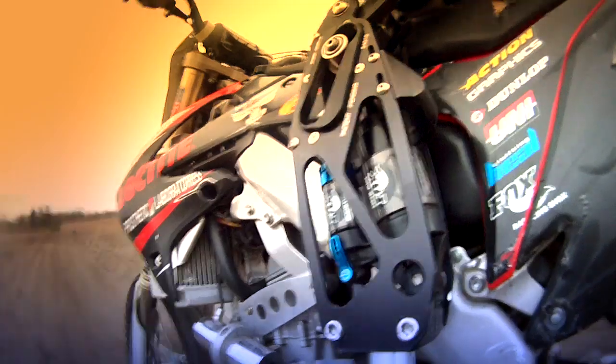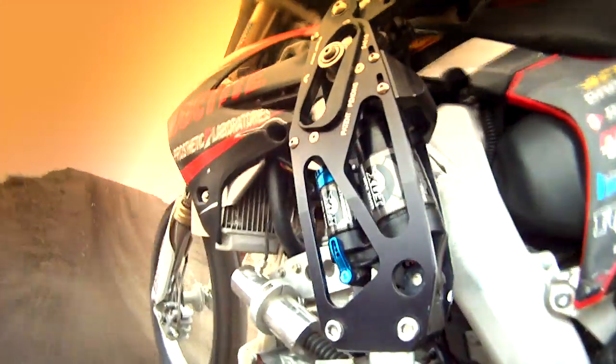It works great and the Fox shock is the key component that allows it to do that. The big advantage compared to anything else is that it gives me spring return. Now I've got all kinds of prosthetic components with Fox shocks in them.